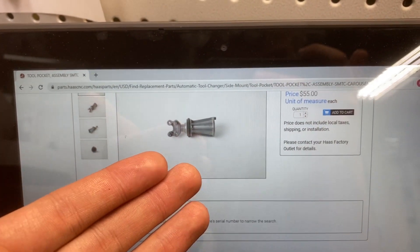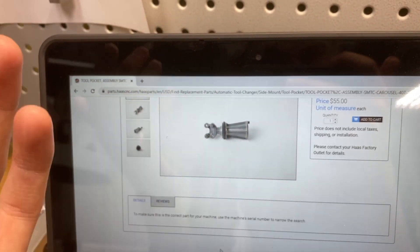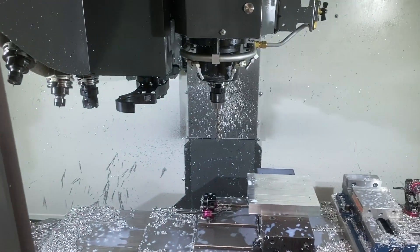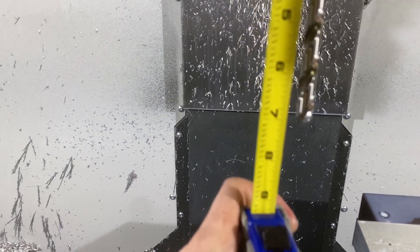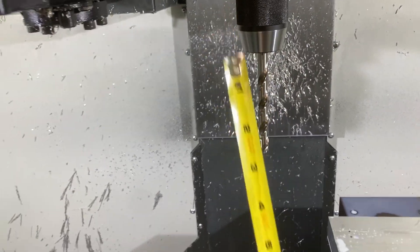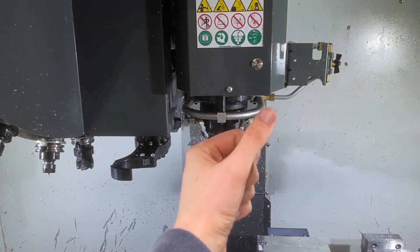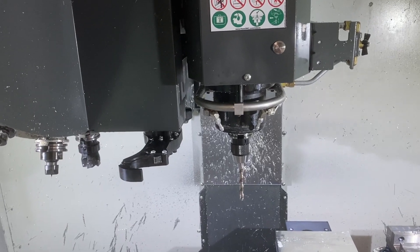Luckily it's just a simple bracket and this whole thing is sold as an assembly. It's only 55 bucks — cheap lesson. A stupid mistake. Luckily I can still run my machine, it's not like it broke the tool changer. That tool right there — it's the same drill chuck, seven and a half inches. I need to take this tool out right now before I repeat my mistake. Note to self: I need some stubbier way of holding drills.